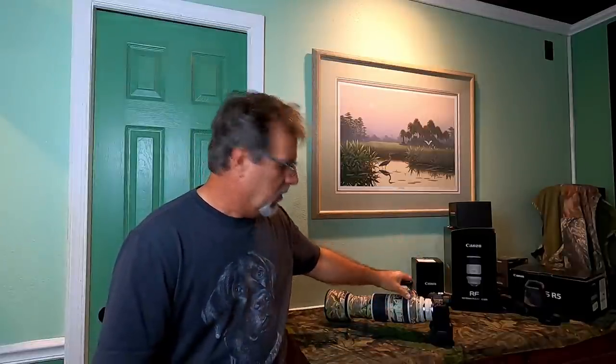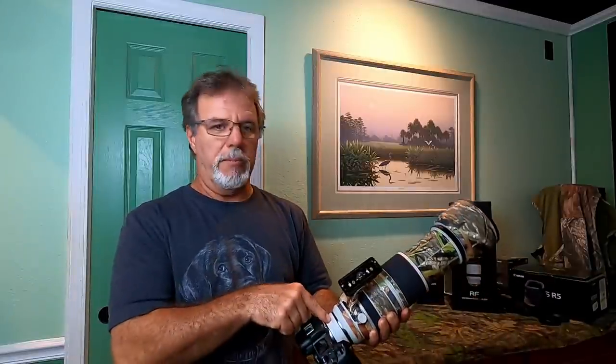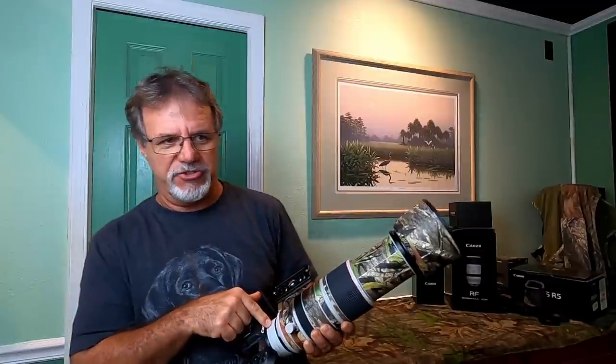Hey everybody, Ron Bielefeld, Whistling Wings Photography. Welcome back to my YouTube channel. We're going to talk about the Canon 100-500 again, just like the last video, except this time we're going to talk about how it performs with the 1.4x teleconverter attached.